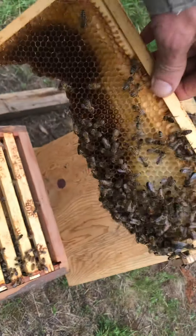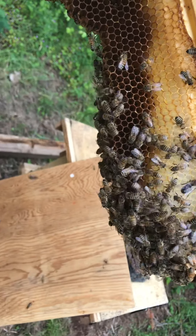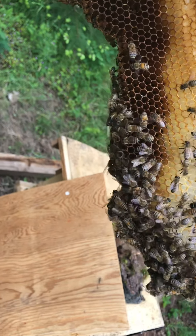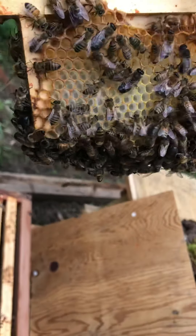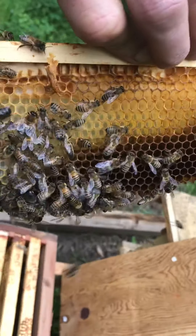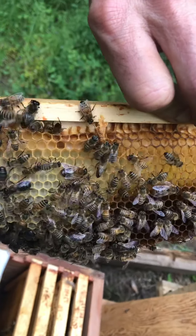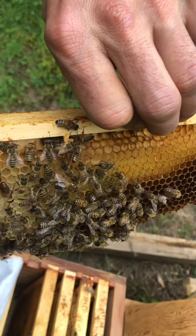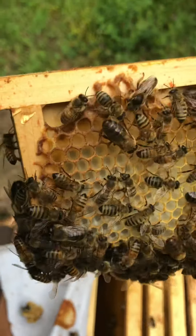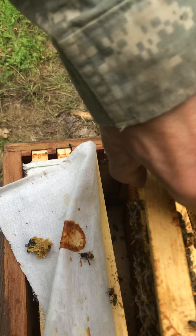Check another frame — they definitely need some food. You know, no queen... here, here is the queen! So the queen is here. Nice, nice. There she is. This is the queen. Very good. Let's put her back.